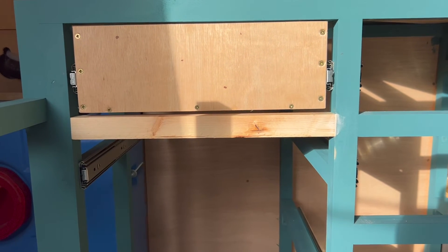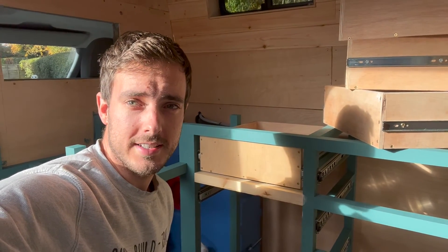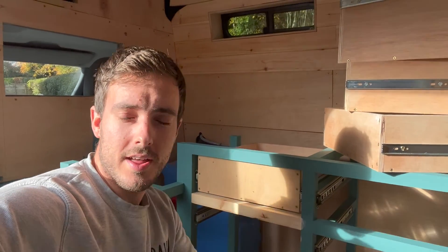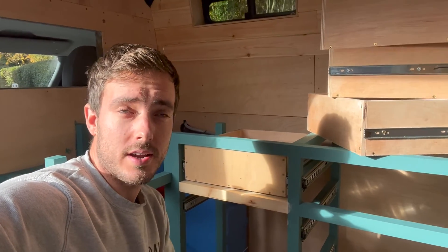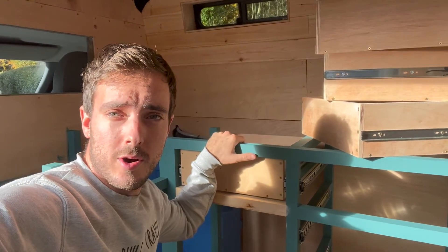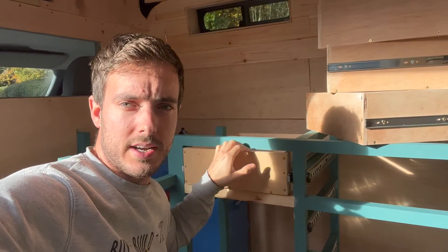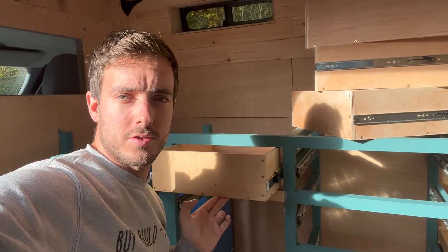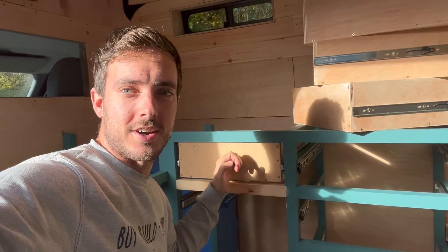That's how you install a drawer runner. I hope this video has been helpful — if it has, please give it a thumbs up and consider subscribing. I'm not the most regular poster but I do like to help people out where I can. If you have any questions or comments, drop them below and I'll get back to you. Thanks for watching and I hope you manage to install your drawers with some nice runners soon.